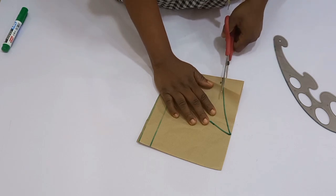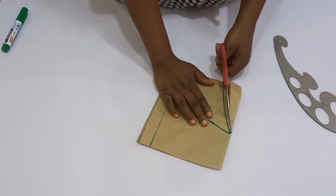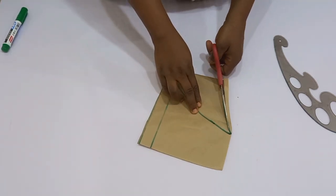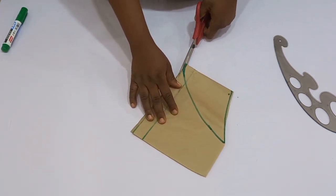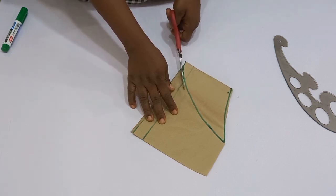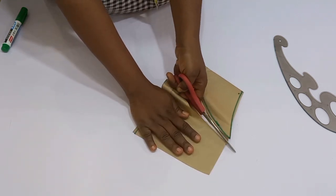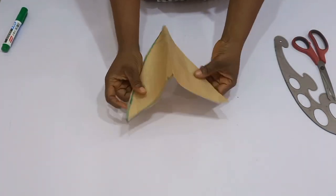Once you're done, go ahead and cut out your sleeve. If you're sewing this sleeve into your armhole, you're going to have to put in stitching allowance. For me, I'm going to be tacking this into my armhole rather than sewing it in, so that the sleeve can relax properly on your shoulder. But if you've decided to sew, you're going to have to input the seam allowance.